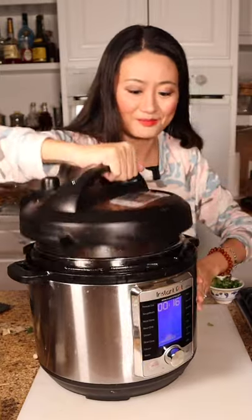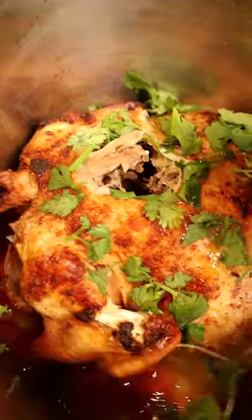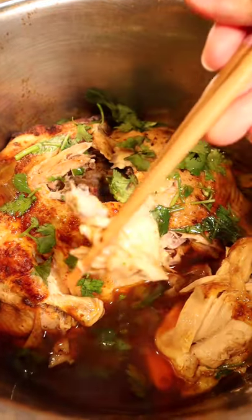It's time to serve with some cilantro. Take a piece — so tender and delicious!